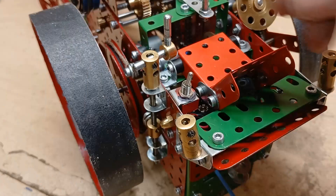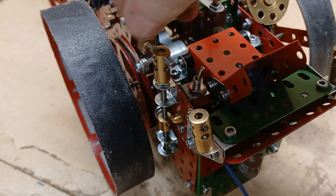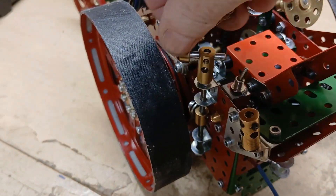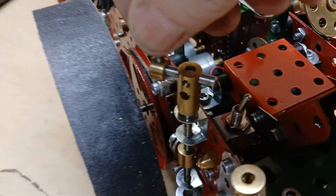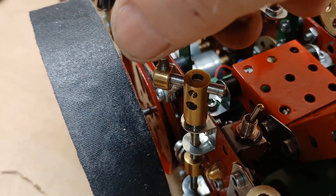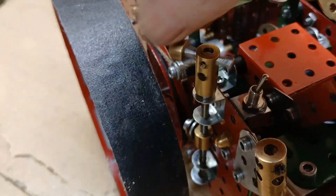It has the brake, which operates the way the old ones did on the old traction engines. If you turn the handle, it tightens up on the string around the big wheel and serves as a brake.